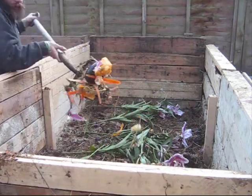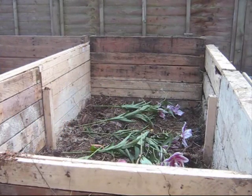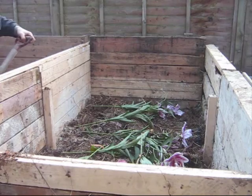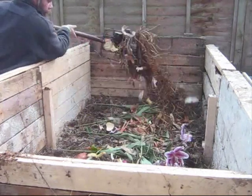A layer of household waste. Some of this will be chopped a bit more, like that cauliflower, but it doesn't matter too much. And there's a sweet potato here, because it does happen to break down.